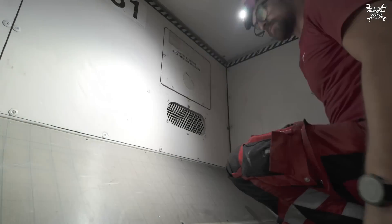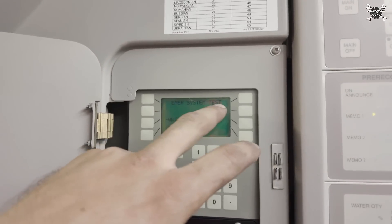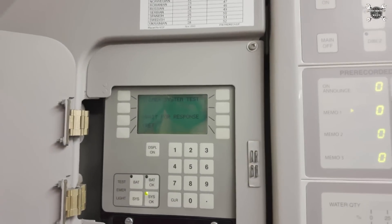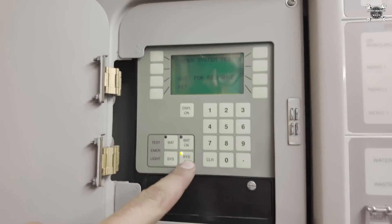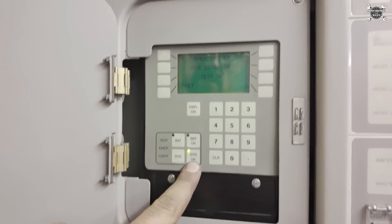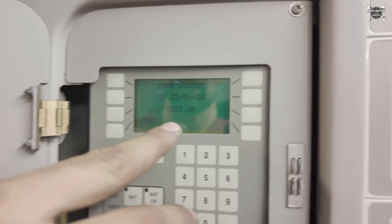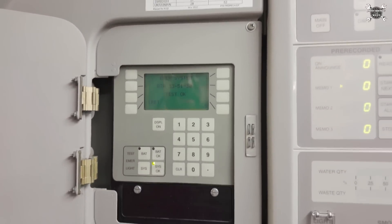That's done. Let's move to the cockpit. Everything is done — now we need to perform a test. The test of the emergency system is in process. You can see there is a green indication on the system, and we have a test result — which is what we want, so the test passes.